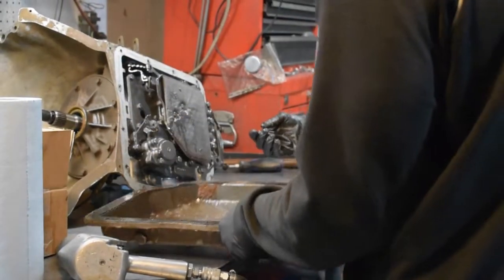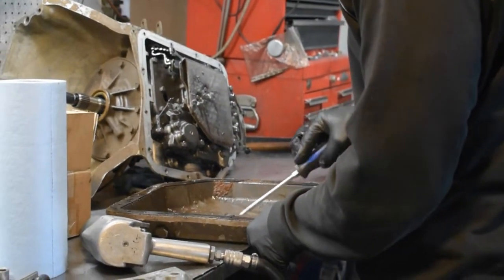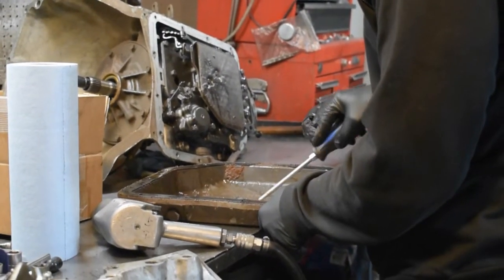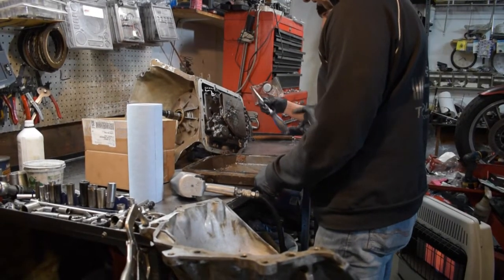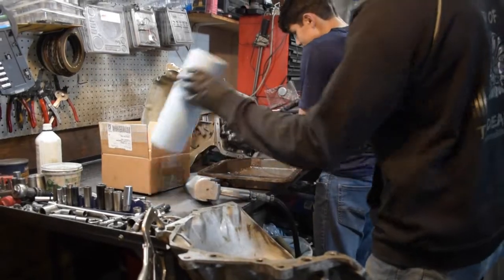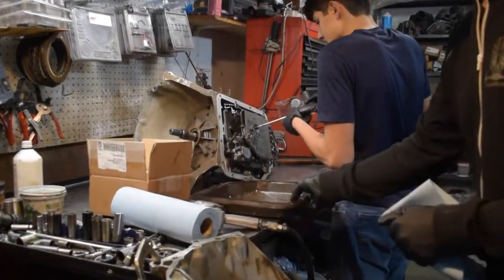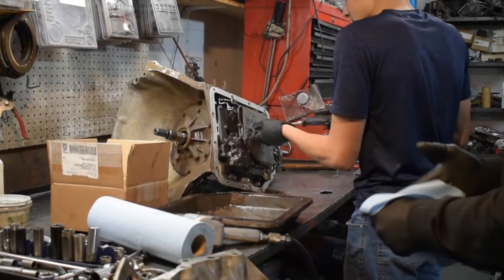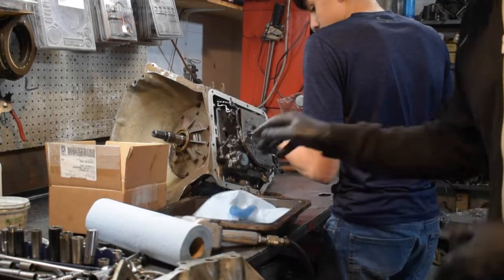Looks like clutch material - yeah, that's nasty. All clutch material. It's an old-school oil filter in there. We'll put that aside, clean the pan, and then put the valve body back in. Yeah, that's pretty nasty.